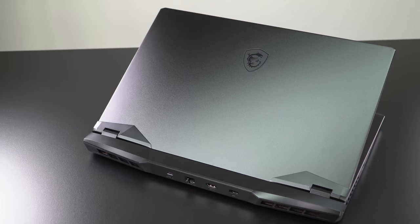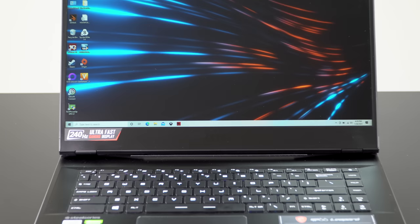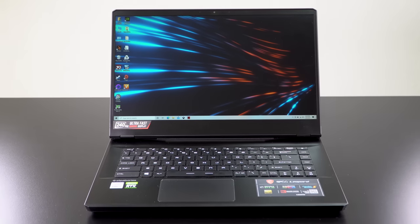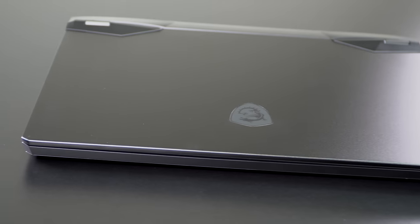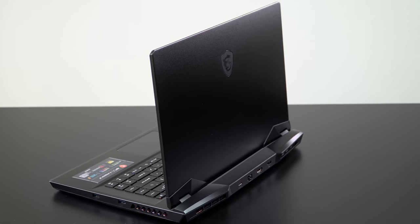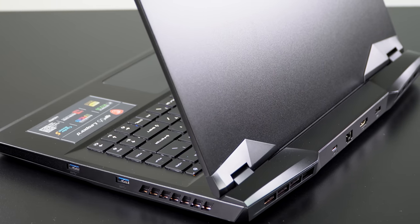The GP66 is in an interesting place in MSI's lineup. It's not one of the super high-ends like the Titan desktop replacement or the Stealth, which is the thin and light all-metal fancy one, but it's not a budget laptop - it's somewhere in between. In terms of pricing, it's not cheap, but it's not ungodly expensive for high-end gaming laptop performance.